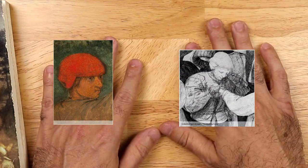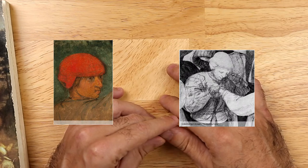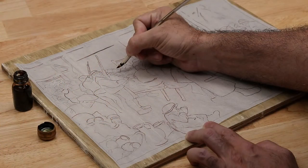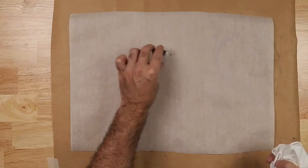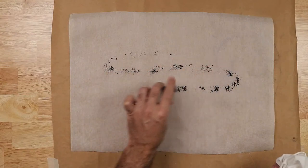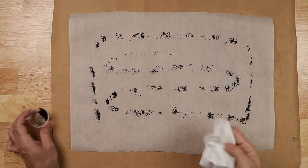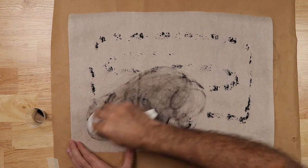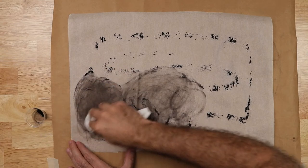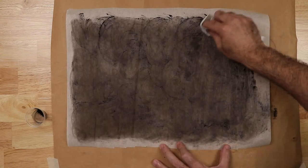Let's take a look at the demonstration. The ink drawing — the cartoon — will have been reinforced with black ink or bistre. Here I'm preparing the transfer paper with powdered charcoal. I'm using vine charcoal, spreading it on a scrap piece of paper and rubbing the charcoal with a rag just to get that paper saturated — this is essentially my homemade carbon transfer paper, just as Vasari describes.